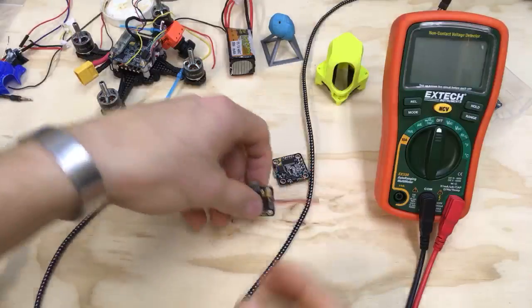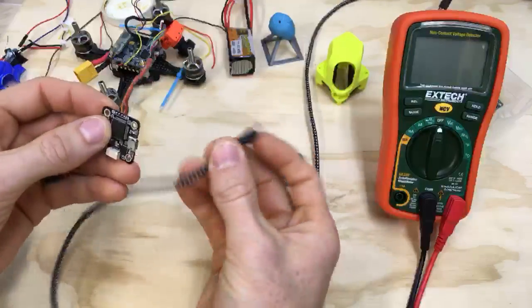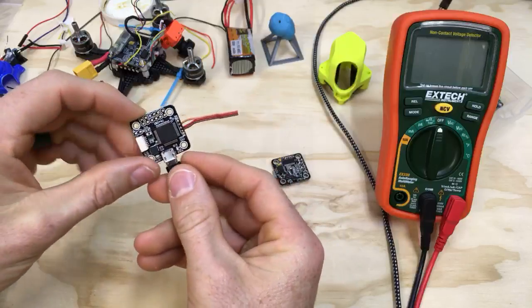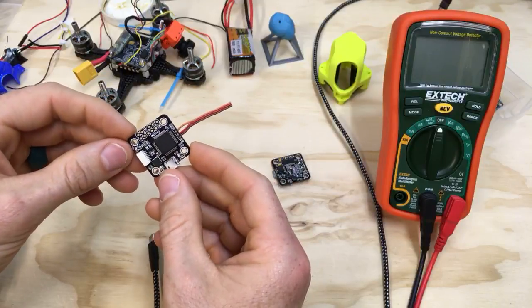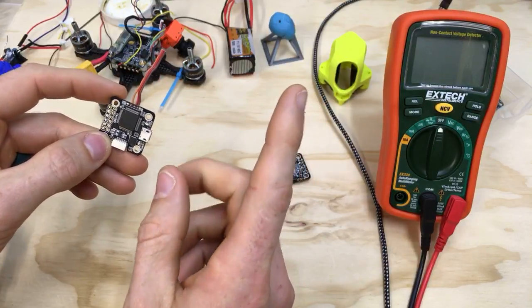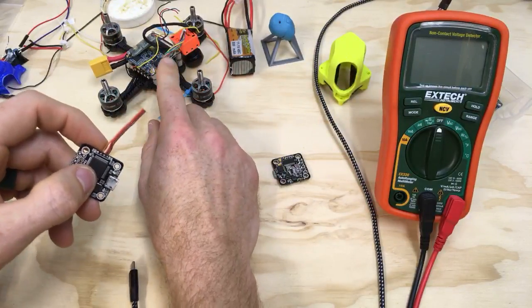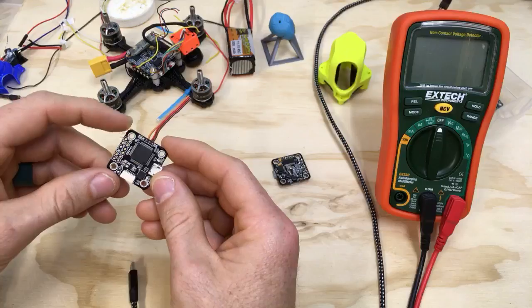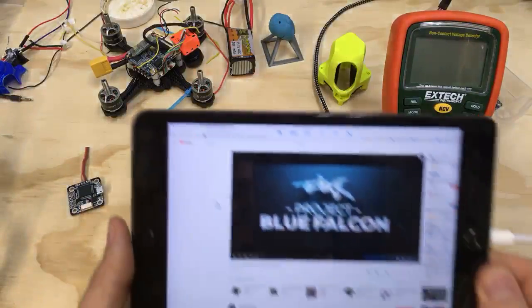In this video I'm going to be talking about flight controllers and how sometimes if you short something out it will not power on with USB - there's no flashing light, no indication that it's getting power. But when you plug in a battery and supply it to the VBAT on the flight controller it might turn on, which is super weird. And then even when you have power to the VBAT and plug in through USB to the computer, it still won't communicate. I was trying to get this three-inch build together and accidentally shorted the 5-volt and ground lines going to the VTX.